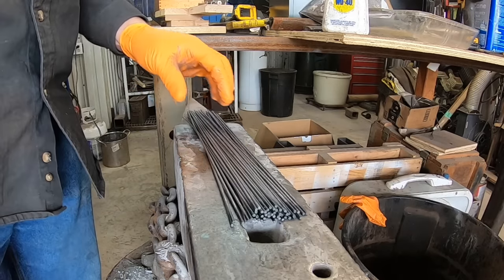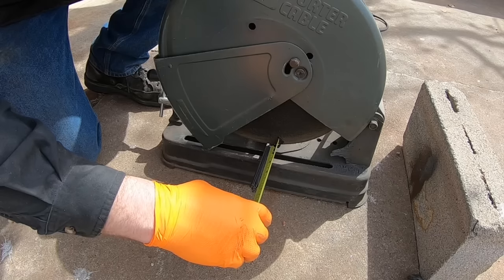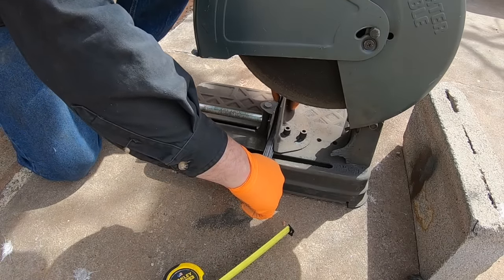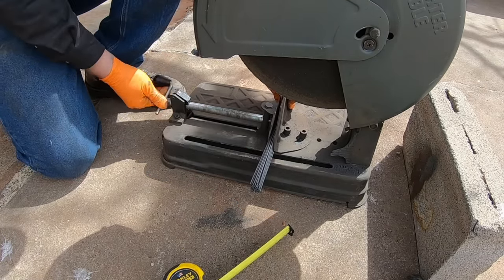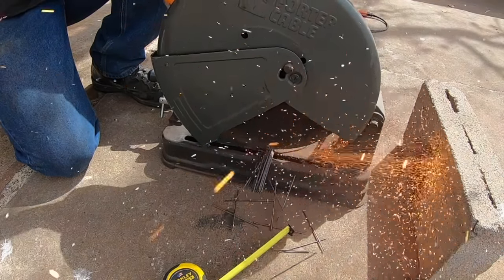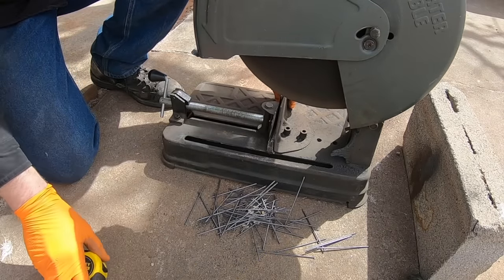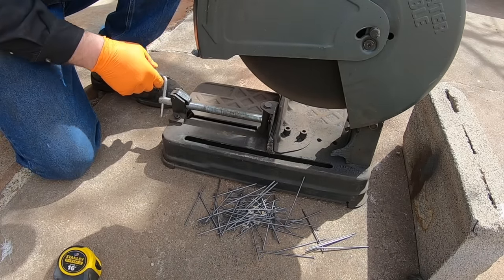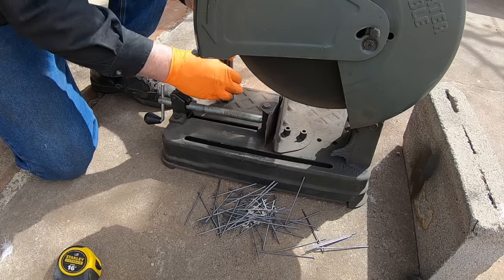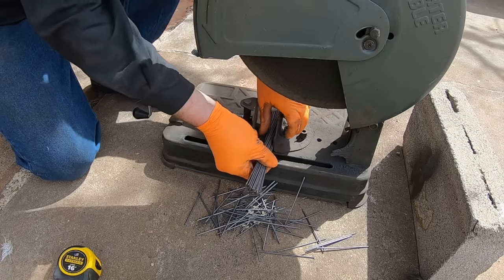A couple people have mentioned why not use some TIG rod, and that would probably work as well, but I wanted to use this ubiquitous and commonly recognized arc welding rod. We've got some rods cleaned off here, and I thought this was going to be close to enough to fill our canister, but it turns out it wasn't — in fact almost the entire package of welding rods went into this canister.